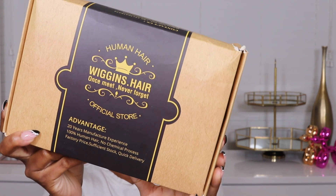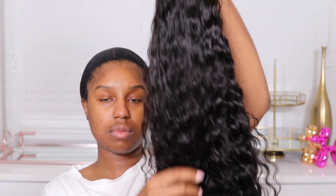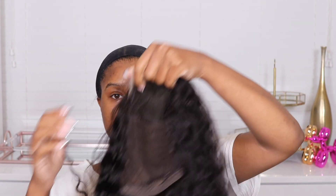All right guys, so we're going to be working with Wiggins Hair again. They seem to be a fave on this channel, so I had to bring it back. I have this natural wave five by five closure unit. It is 24 inches and I'm not sure what the density is, but it is not thin at all — and it's not like overly obnoxiously thick either. It's perfect. So I'm assuming 180.